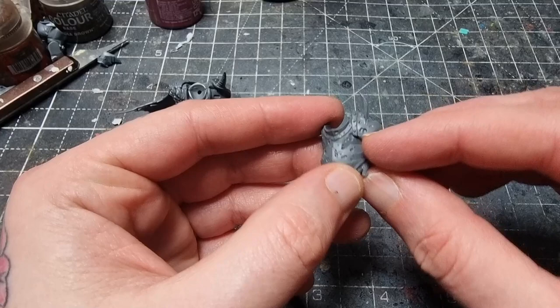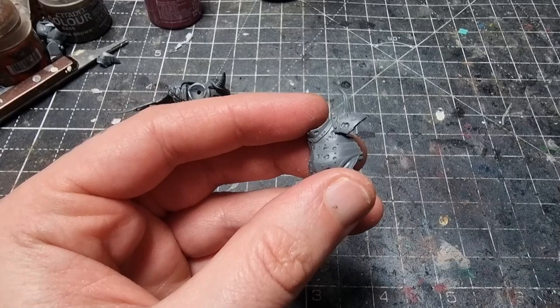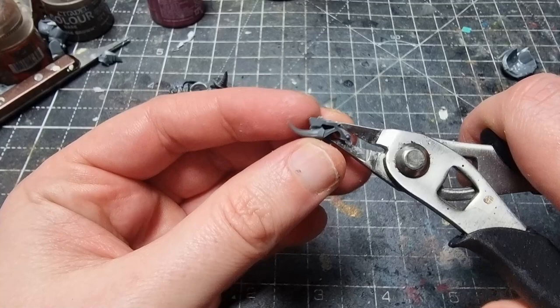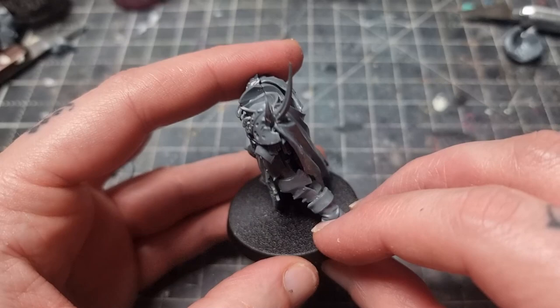With everything in place and the cape on, I want to take away that spike and add this spike from a Blightlord body instead. I'm also going to take the front bit of the shoulder pad and I think that will replace the shoulder pad he already has quite nicely. You can see there's a gap on the miniature for the front half of the shoulder pad - and that's what it looks like glued on. I'll also put another spike to replace the other one as well.